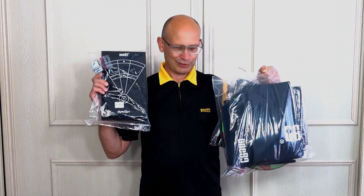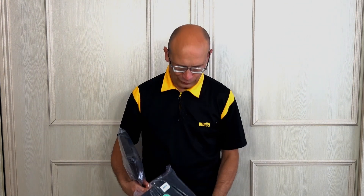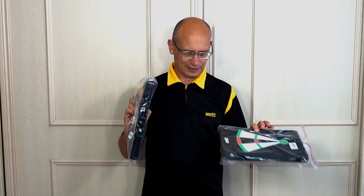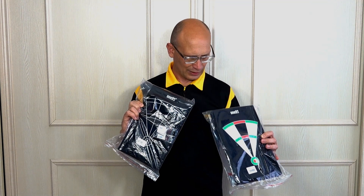Hello Darts Nutz, welcome to Darts Review Channel. In this video I'm going to be having a look at something a little bit unusual and certainly different. It's the One80 EVA traveling boards. There are three items here that are sold separately — you've got the small EVA traveling boards, one for steel tip and one for soft tip.